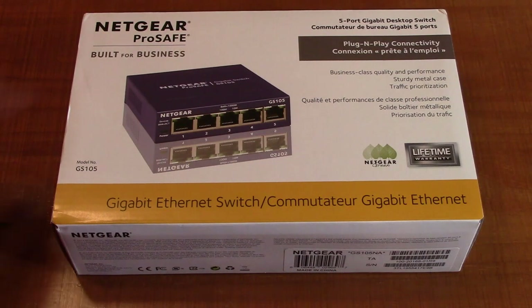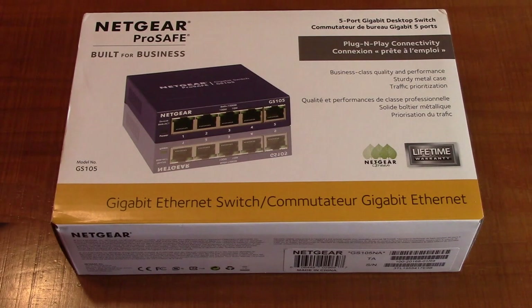It's silent — there are no fans. It uses heat conduction to keep it cool. Netgear provides a lifetime warranty and next business day replacement if it becomes defective. They also offer 24/7 customer support, and this is a very energy efficient design.